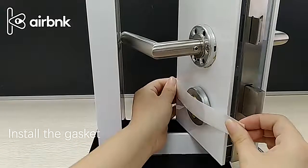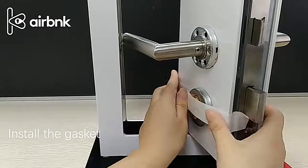Install the gasket. First fix the lock cylinder with tape and fix the washer with screws.